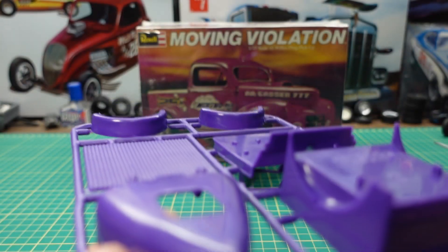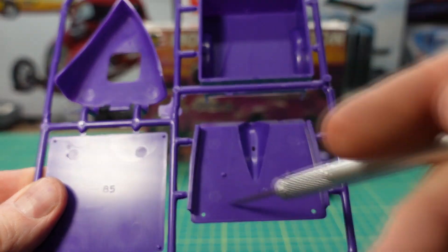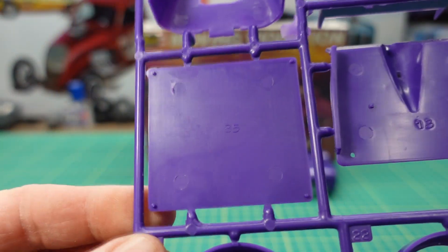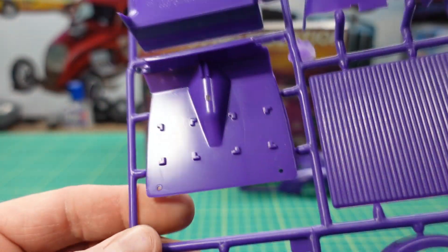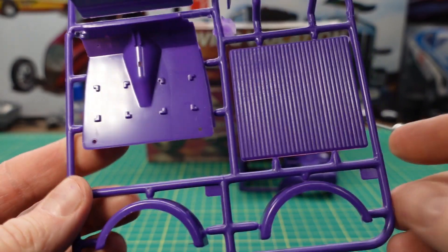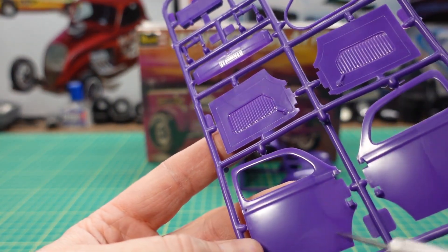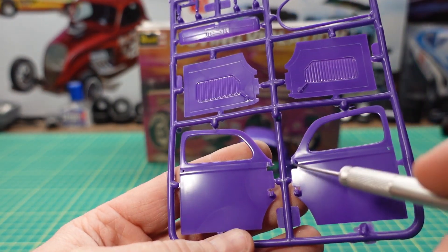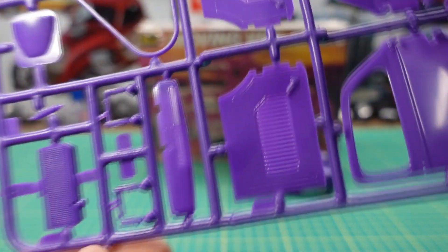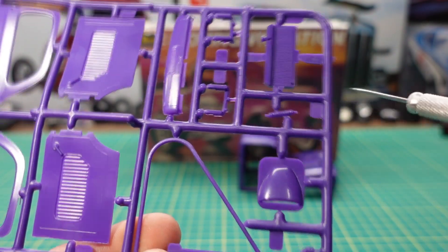Here we have a hood with a hole in it for the engine or scoop — as shown on the box. There's a truck box, an interior floor, a topper for the box, rear fenders, and the inside of the floor designed for two seats. The top has a tuck-and-roll padded design. We also have the Willys doors with the setup for the hinges and inner door panels with basic detail.